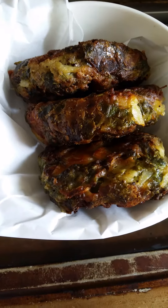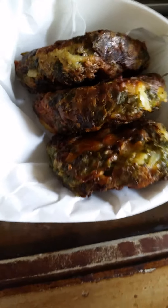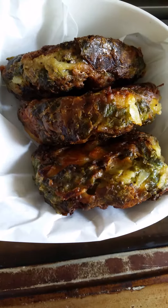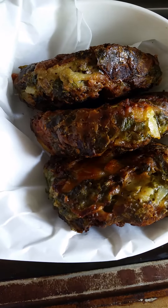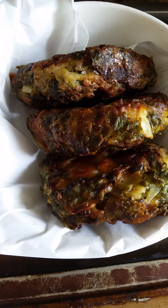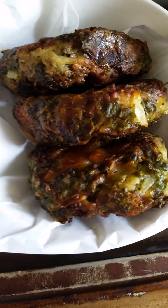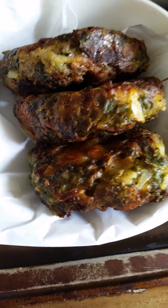Chop the tuna with knife and fork, very thinly, and the onion, potato, garlic, and parsley. Chop it all very thin, and be careful if using an electric food processor — don't make it like porridge. It has to have a texture like breadcrumbs.